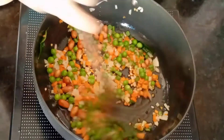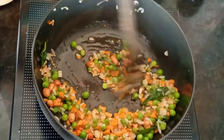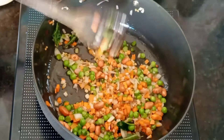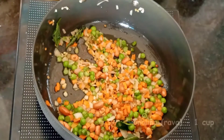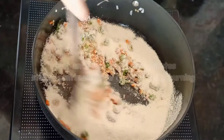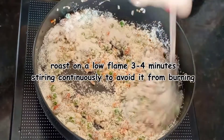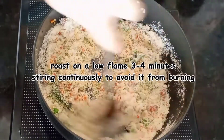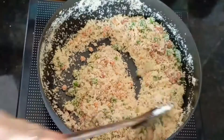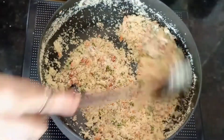Now we will add some semolina or rava — 1 cup of semolina. We will roast this for 3-4 minutes.